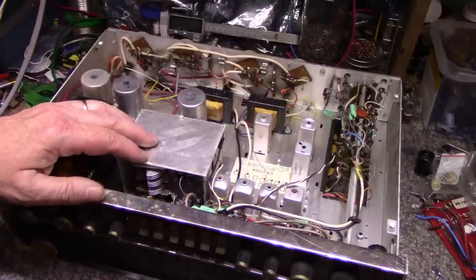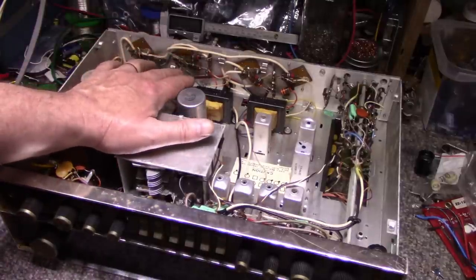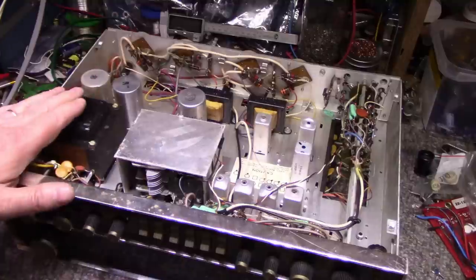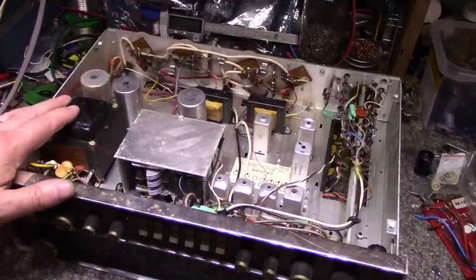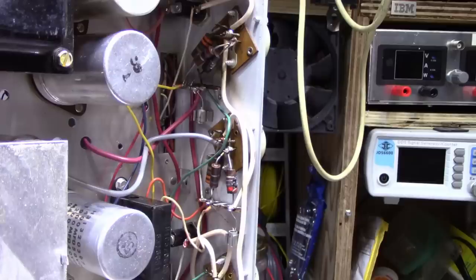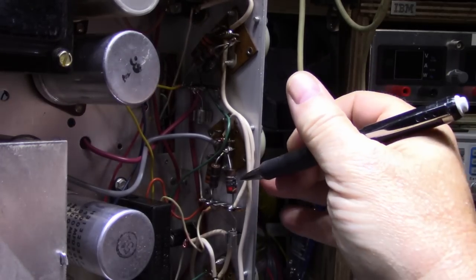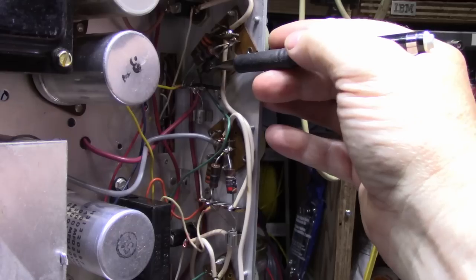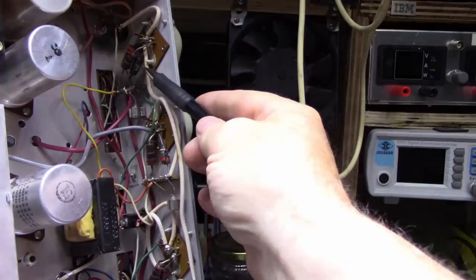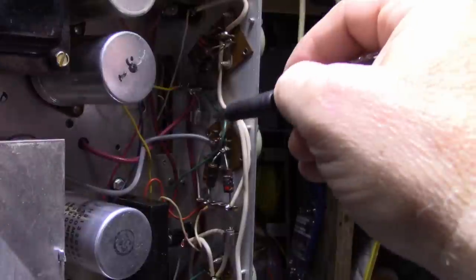I'm going to blow the dust out of this thing. If those burnt resistors are our smoking issue, that's easy — that's nice to see. I was scared these transformers were gone. Okay, let's get started on the power supply first. Here's a look at the cooked resistors in the power amplifier — this is a 0.27 ohm, and this one here you can't see very well, it's in the shadow.